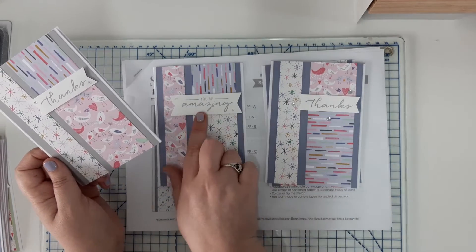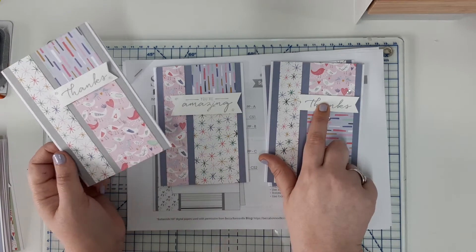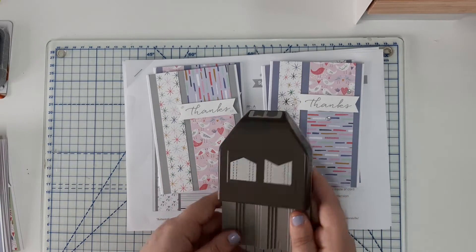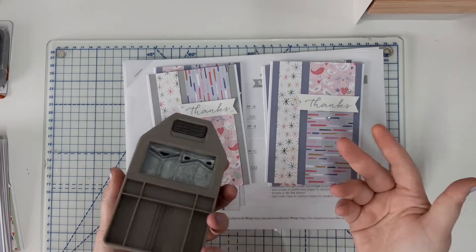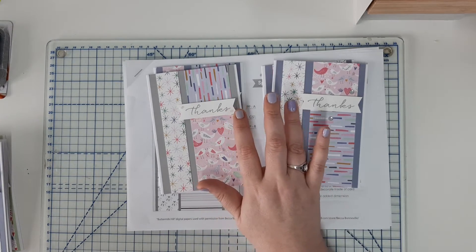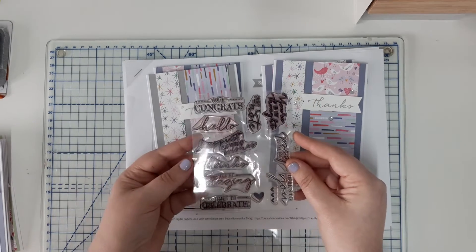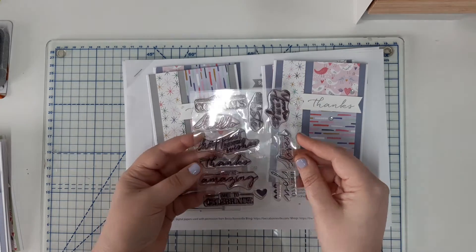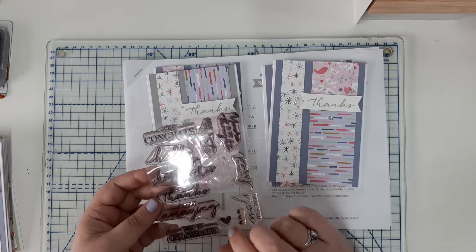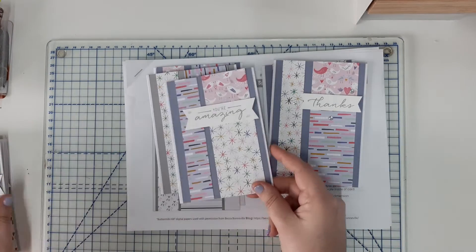I've also used some Smoky Slate card stock. The greetings on all of the cards are either 'Thanks' or 'You're Amazing', put on either a one inch strip or a three quarter inch strip with banner-cut ends — I used the Stampin' Up! punch but you can do that with scissors. The sentiments are from a set that's no longer available; it came in a kit with Stampin' Up! years ago — I think it was called Watercolor Wishes — and I really liked the fonts in it.